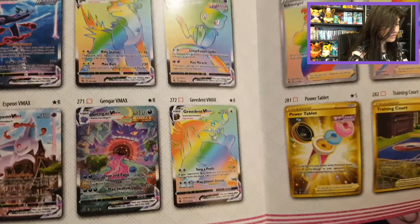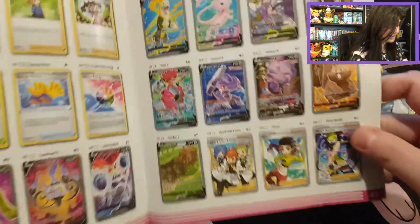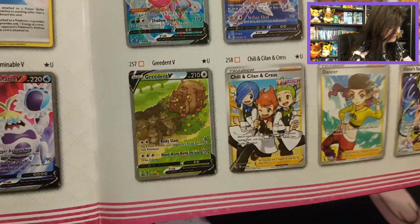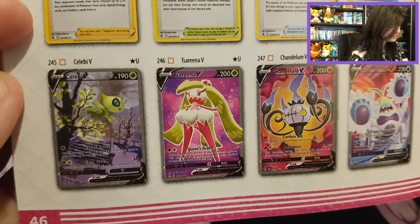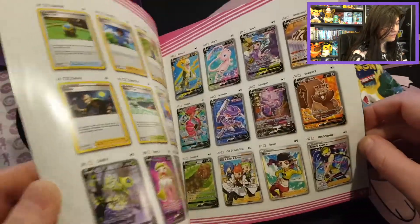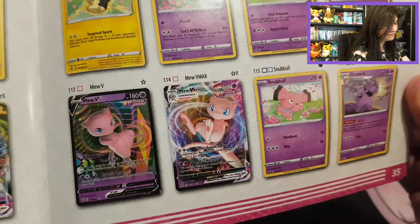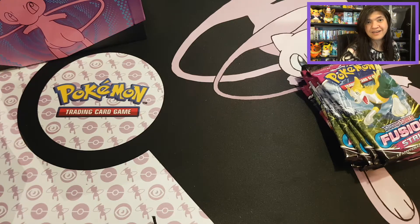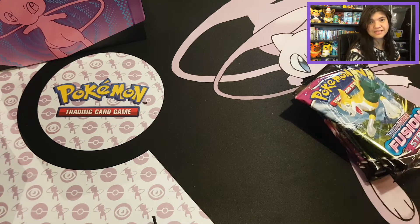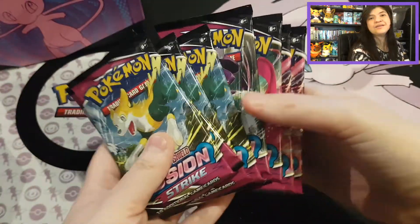Cards I want to pull include the Espeon VMAX, or even Gengar because I really like Gengar as a Gen 1 Pokemon, or Mew. That Espeon is so pretty. We also have a lot of full art cards, the Boltund, and the alternate art Greedent — I think Clefairy is so cute too. And the beautiful Celebi. There are a lot of beautiful cards I'd love to pull. Even the regular cards are amazing — look at that Boltund, look at that Mew. Fusion Strike was really such a great set.